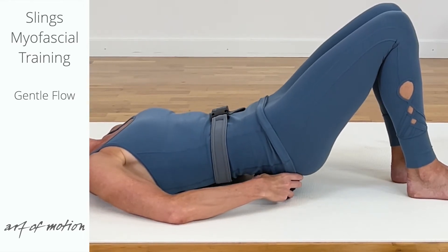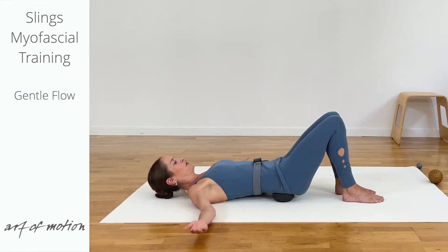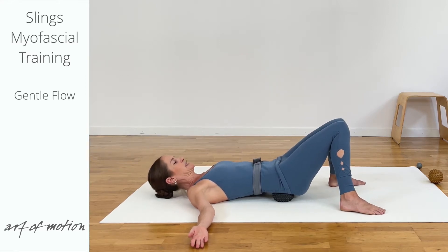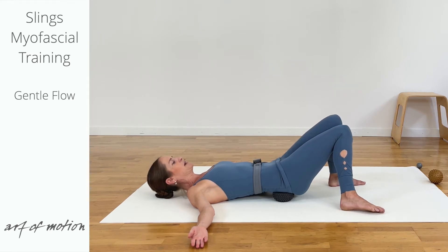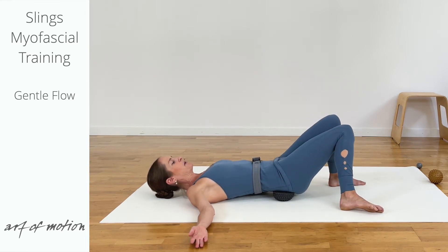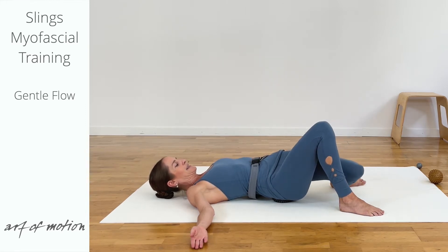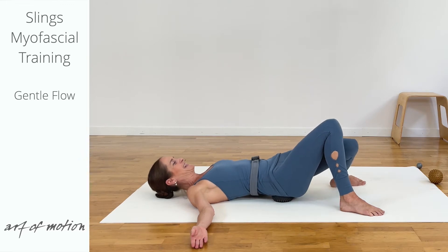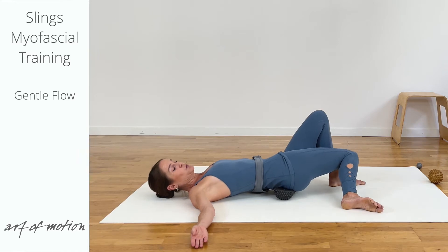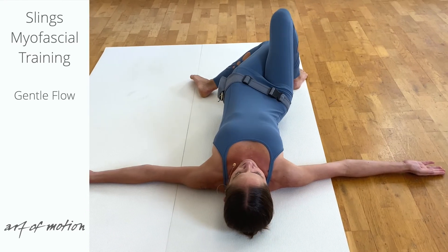And then you settle the pelvis on the domes, rest your arms on the floor, let the knees fold together, step the feet apart about mat distance apart. And then you slide one leg against the other, let the pelvis rotate along and you're coming back to the starting position, which is an A stance, and then slide the other leg against the opposite and back to A stance. This is a supine hip release with A-lex, and you find a fluid rhythm.